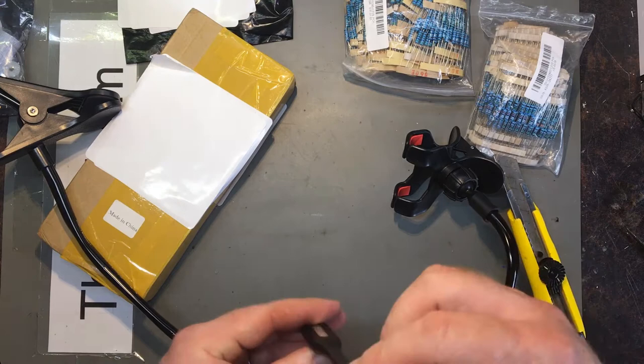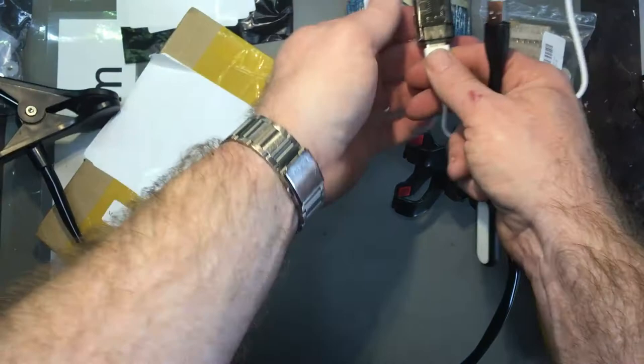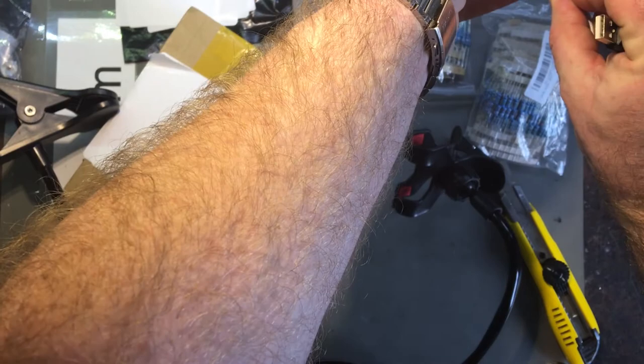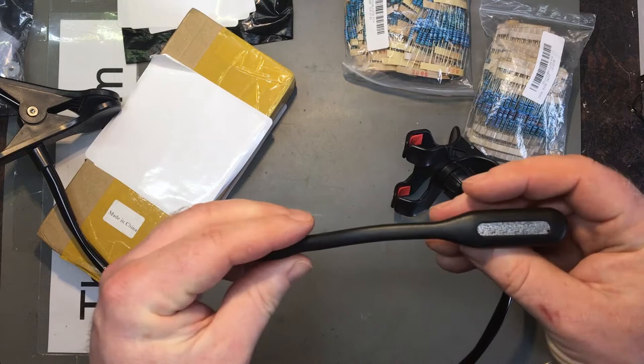I don't have a clue what this is — it's got a USB plug on it. Is it a light? Ah, it's a little light, I think. Yeah, a USB light. I don't know, might be handy for something. It's a little gooseneck thing — I think it could be handy if you're trying to use a laptop in the dark and you need a bit more light. I wouldn't necessarily say it's wonderful, but it's okay.